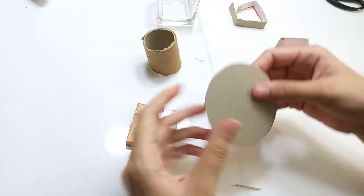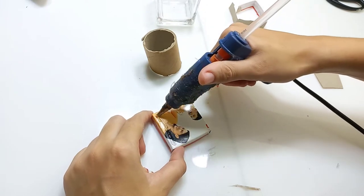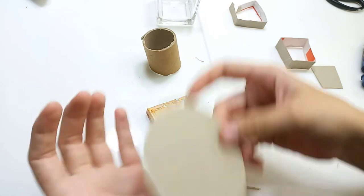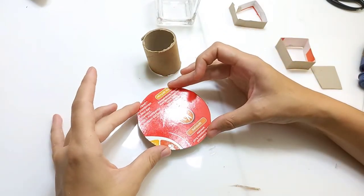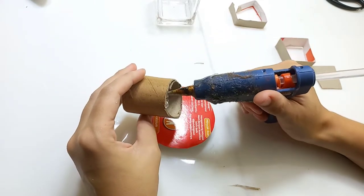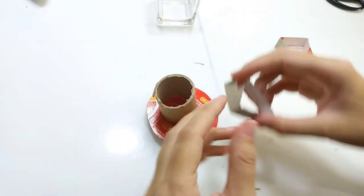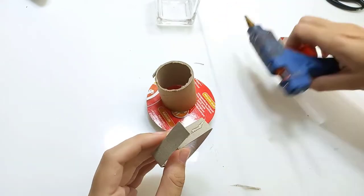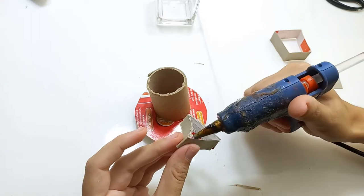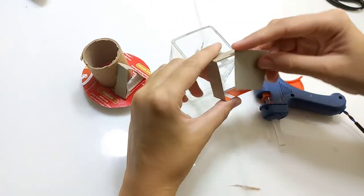I'm going to glue on this head piece to this thing. Now I already cut this paper, and now I'm going to give it a little window for the roof. I need to give this one a door as well — a door frame — and I already cut out the door shape.